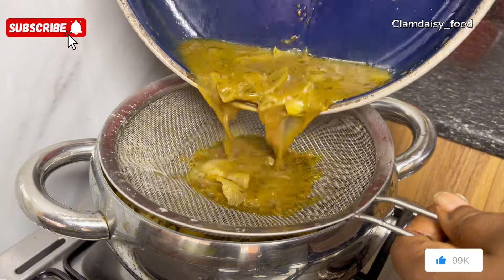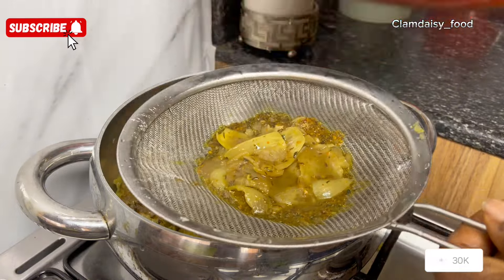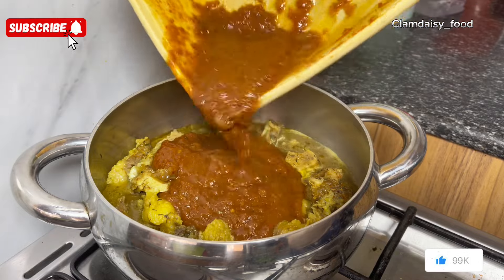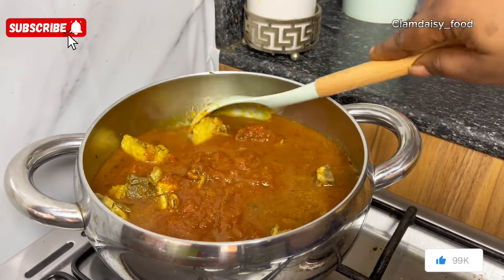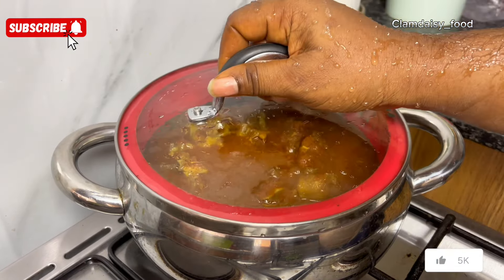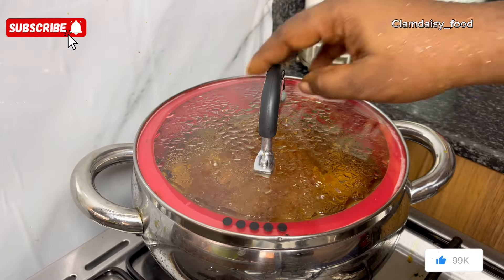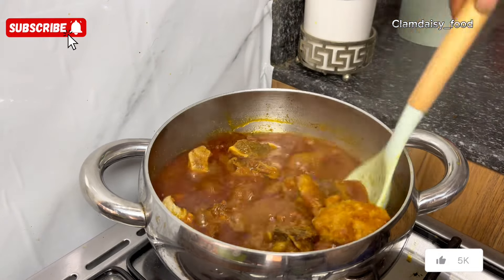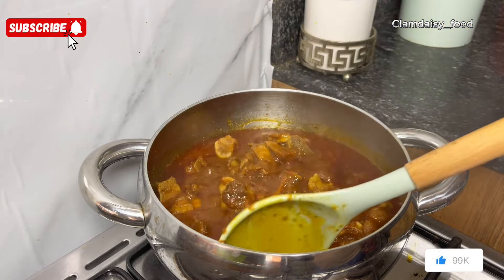I'm going to filter the water into my pot. Now I'm going to be adding my stew — this is already cooked stew, your normal Sunday rice stew if you know what I mean. I'll cover it and allow that to cook very well.